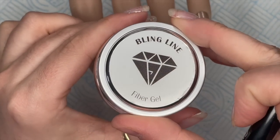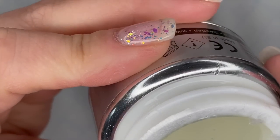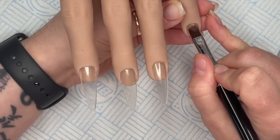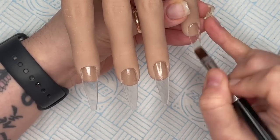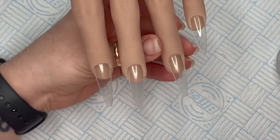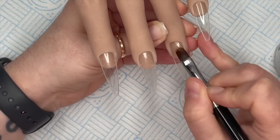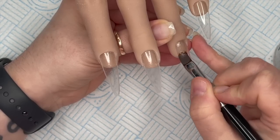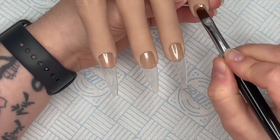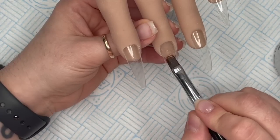In today's video I'm using the fiber gel. In this fiber gel there are lots of very tiny little fibers and it's really good for those people who need a little bit of extra strength. My cool one-step gel is running low and I actually hadn't used the fiber gel yet - I did my thumb with it the night before this video, so that was the first time I used it.